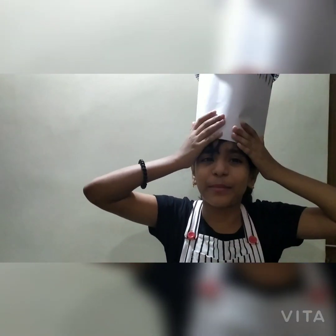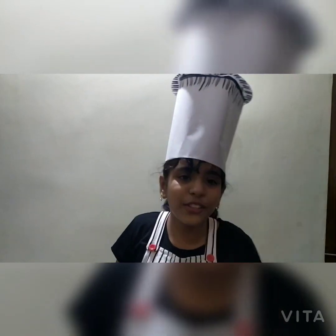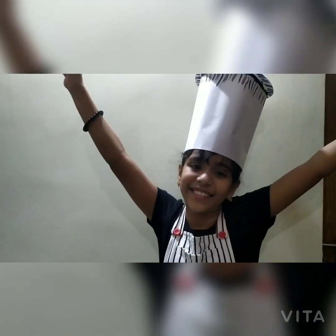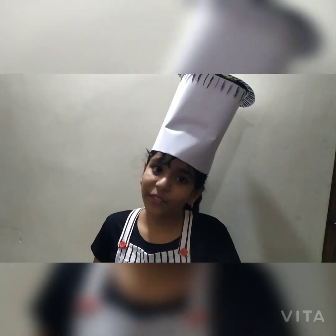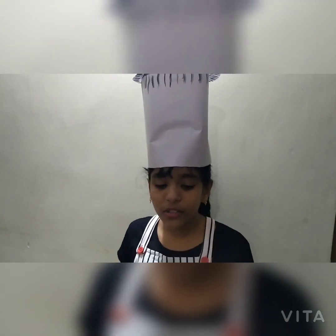Hey guys, welcome back to my channel Teetize Galaxy! Today I have a very special guest with me — my hats! I'm trying to be a chef today. Just by seeing my beautiful hats you probably know what I'm going to do — some cooking! Who does not like cake? If you don't like cake, I don't think you're a human.